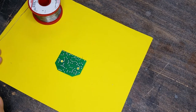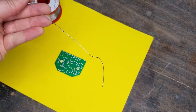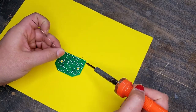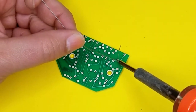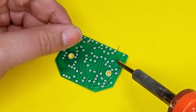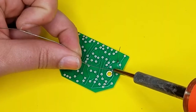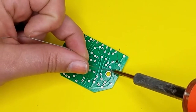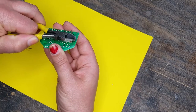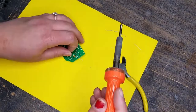I've clipped some solder and now I clip off the excess leads. Now I'm going to whiz through the rest of these.